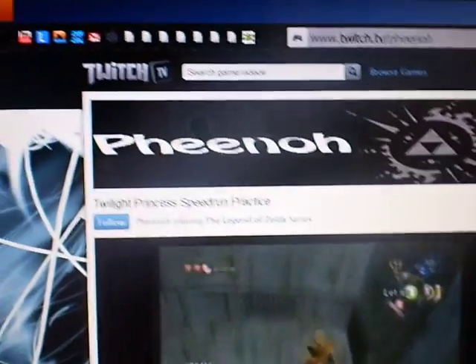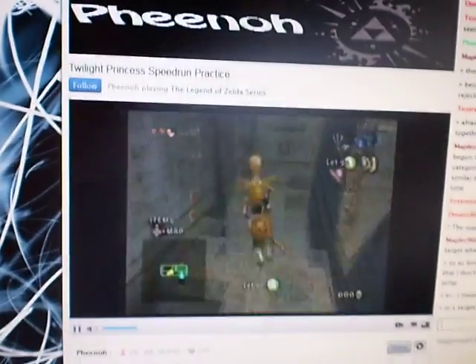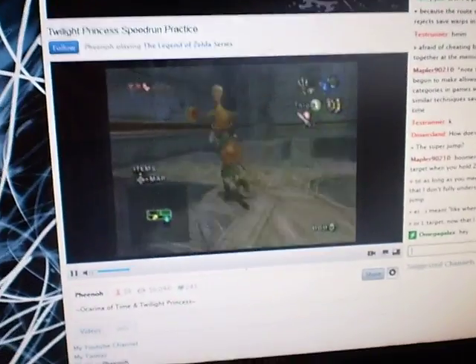Hello. This one-finger apple crack is for Pino and his awesome Twilight Princess speedrunning. Very fun. Okay, here we go.